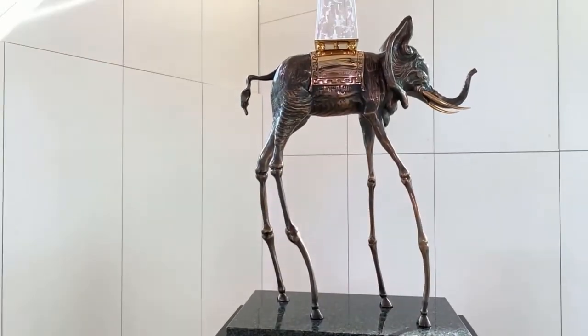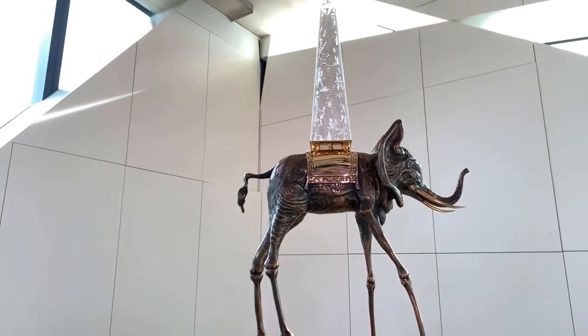This image first appeared in Dali's 1946 painting, The Temptation of Saint Anthony.